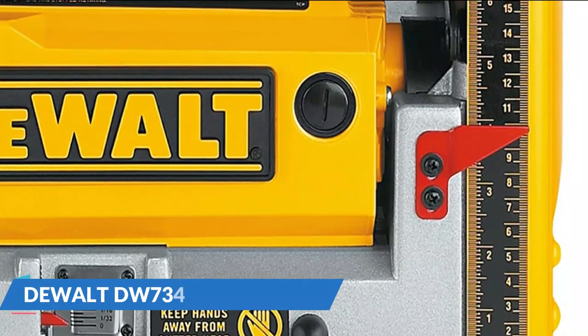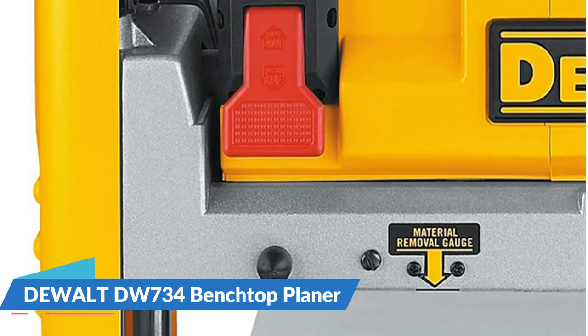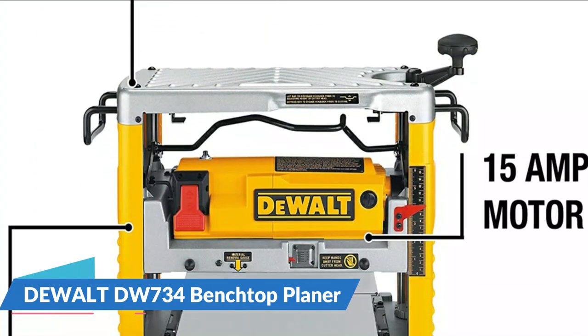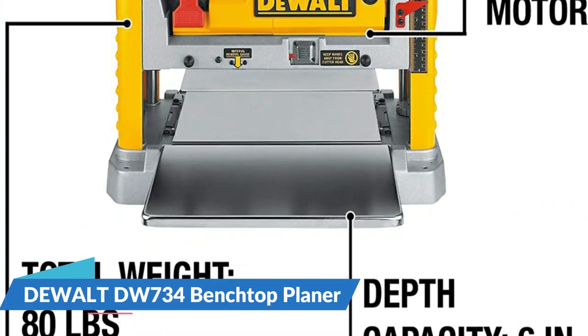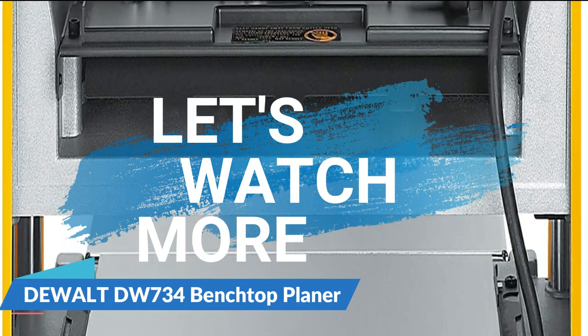The DEWALT DW734 also has a three-blade cutter head that makes cutting more efficient and leaves a more uniform surface. The knives are reversible, so you don't have to order a new one each time one edge dulls. It has an 18-amp circuit breaker that automatically stops the machine from operating in case it becomes overloaded. Simply let it rest for a couple of minutes before pressing the reset button and you're good to go again.